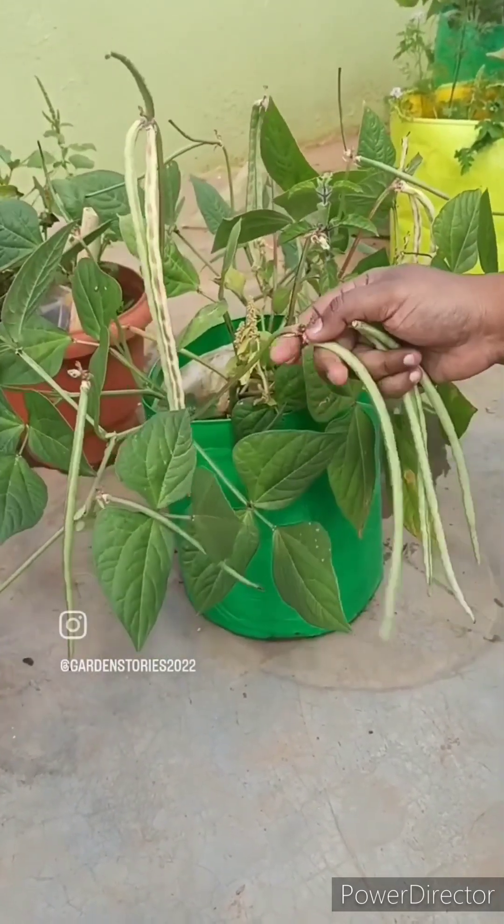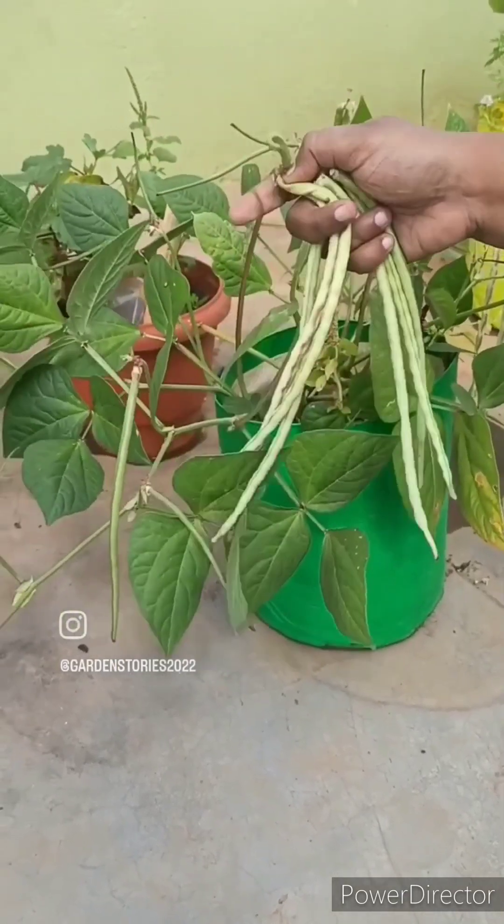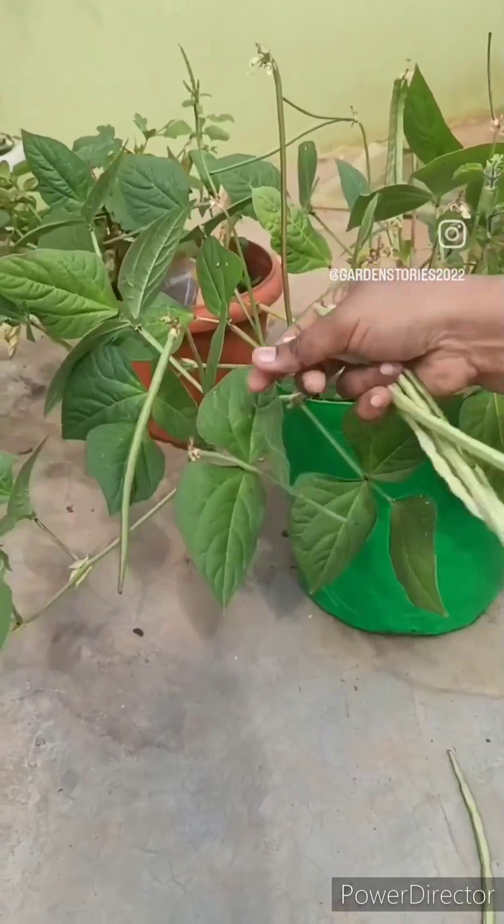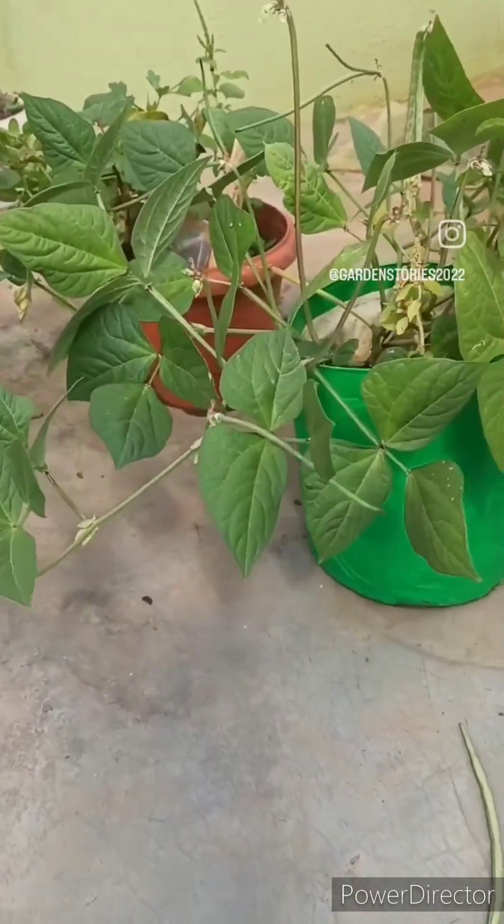It's always good to grow long beans in a 12-inch or 15-inch grow bag for better results. Since the plant was very good, I did not want to remove it, so I had to put it in the 9-inch grow bag.